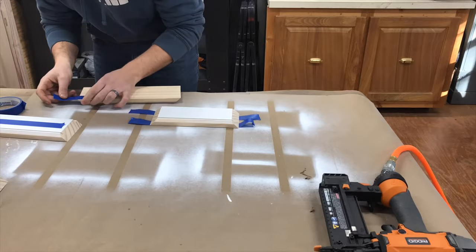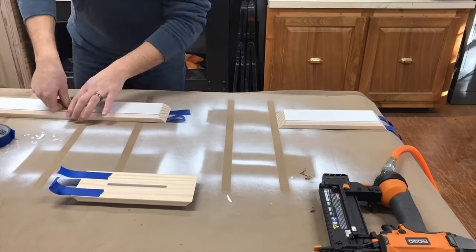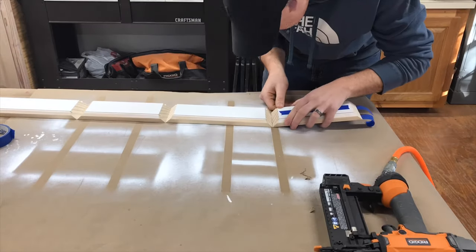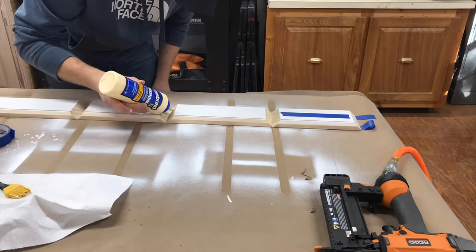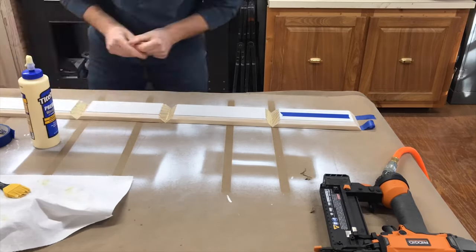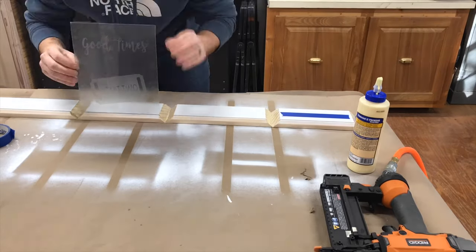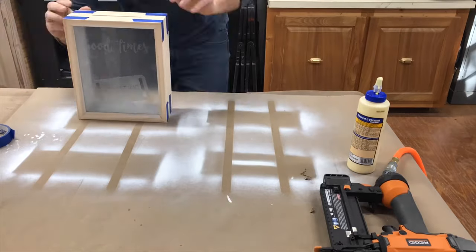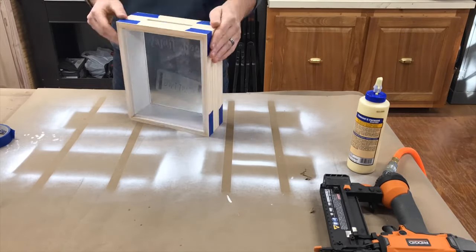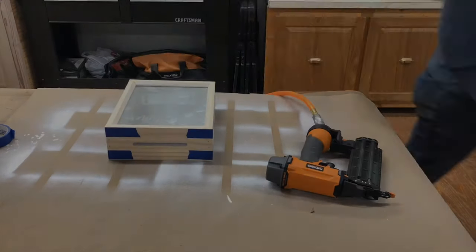With the glass and inside of the box dry, it was ready to assemble. I laid all four pieces out edge to edge on top of painters tape and then spread glue on the corners. This worked really well and made it much easier to get everything lined up and pulled together tight. With the tape holding everything tight, and since I'm painting it, I went ahead and shot a few brad nails in the corners and then filled them with wood filler.